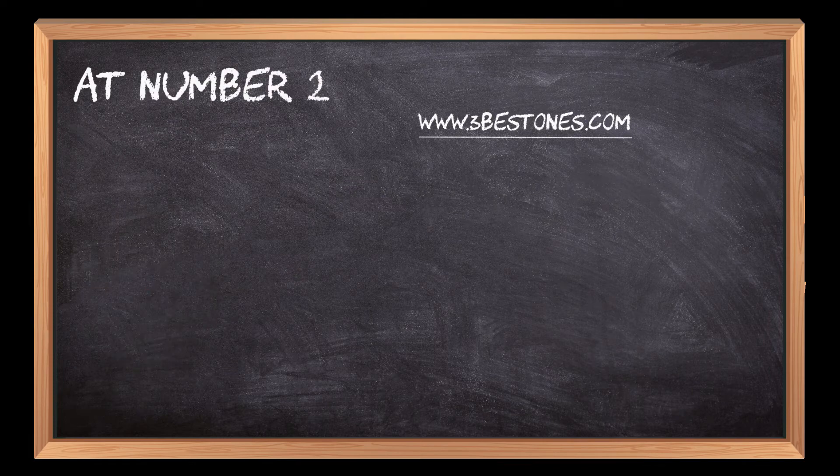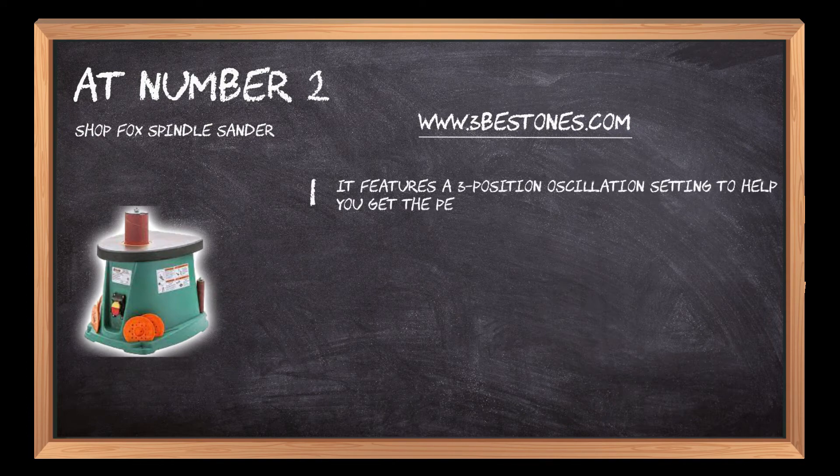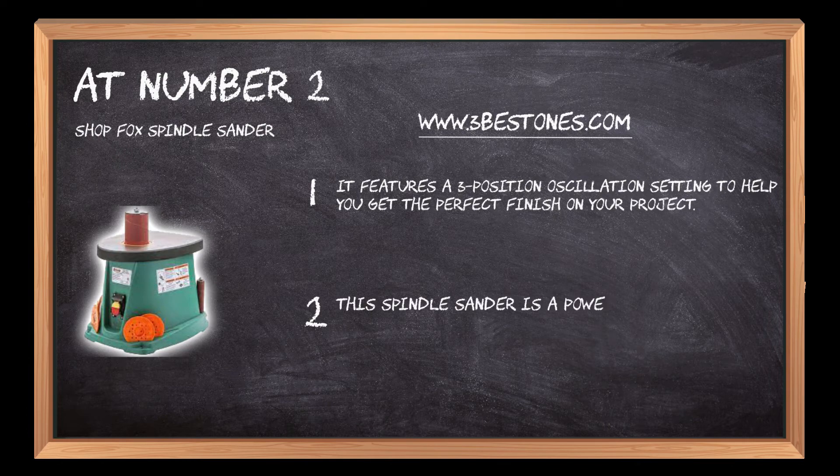At number 2: the ShopFox Spindle Sander. It features a 3-position oscillation setting to help you get the perfect finish on your project. This spindle sander is a powerful tool that will make sanding your wood projects easier.